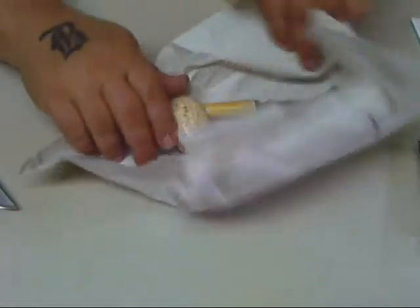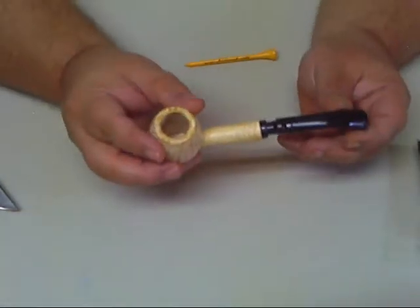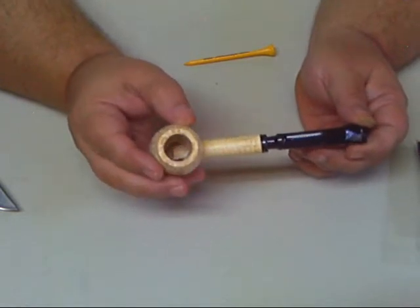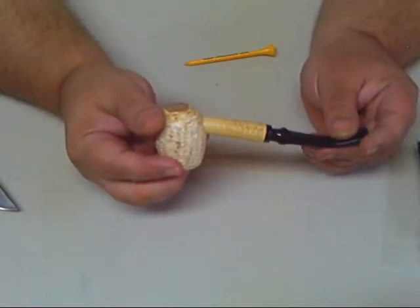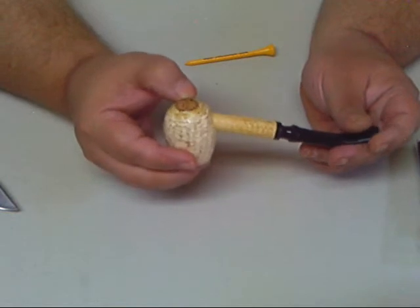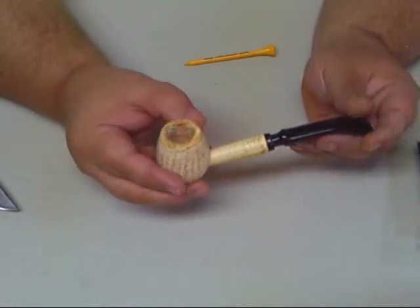And here it is folks — the corn cob pipe, the Diplomat. And it's bent. Missouri Meerschaum. As you can see it's got their logo on the bottom. Very nice corn cob pipe.